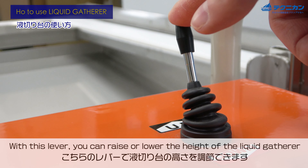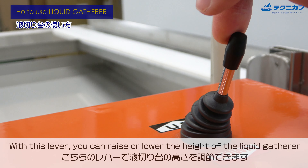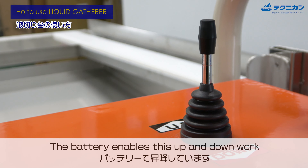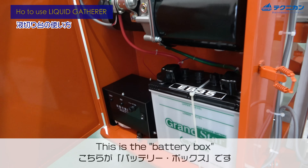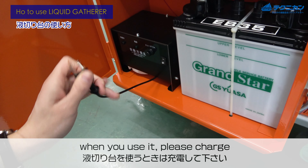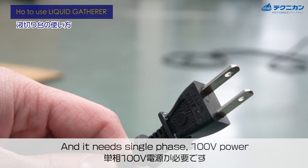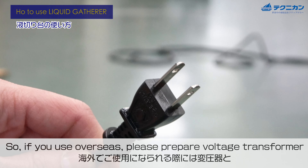With this lever you can raise or lower the height of the liquid gatherer. The battery enables this up-and-down movement. This is the battery box.